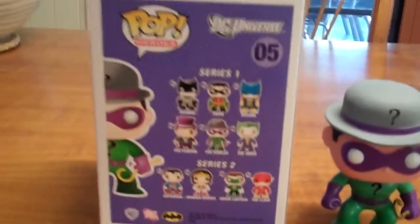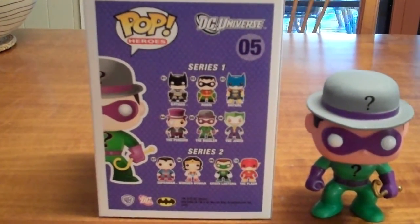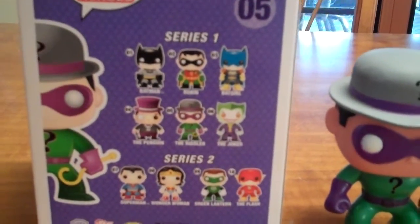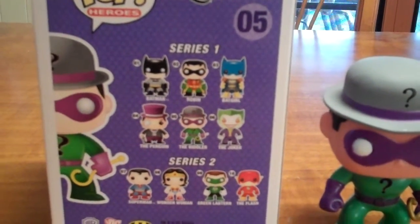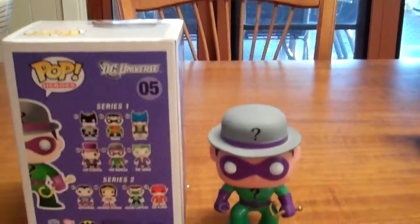On the back of the box you can see these are the other figures in the two series. As far as I know there's only the two series — series 1 and series 2. I'm still trying to track down Batgirl and the Penguin but hopefully I'll get those sooner rather than later.